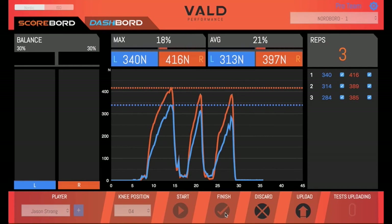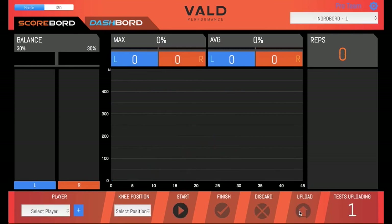When reviewing a test, if there's a rep you're not happy with or you think a false rep was recorded, you can deselect it from the rep list on the right-hand side — you'll see the summary scores change to reflect this. This test looks fine though, so we'll leave all three reps selected. If you're not happy with the test, press discard; otherwise, press upload to save it to Dashboard. You'll need an active internet connection to complete the upload, but if you don't have one, tests can queue up and upload once you re-establish a connection.